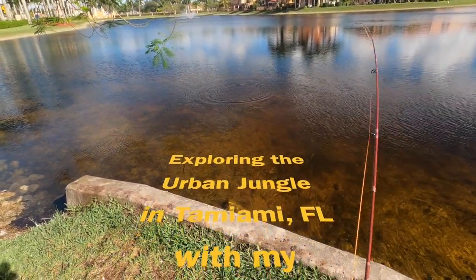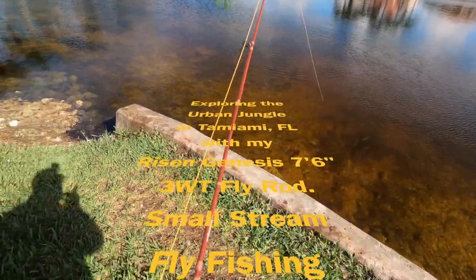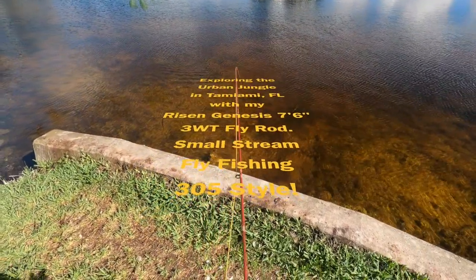Exploring the urban jungle in Tamiami, Florida with my Risen Genesis seven and a half foot three weight fly rod — small stream fly fishing, 305 style.